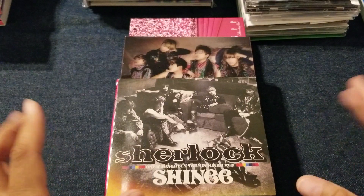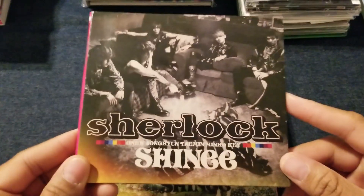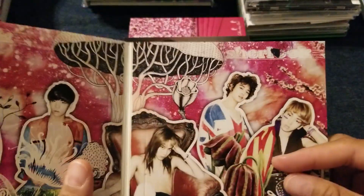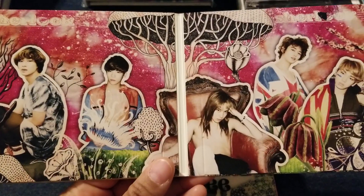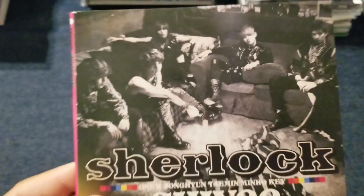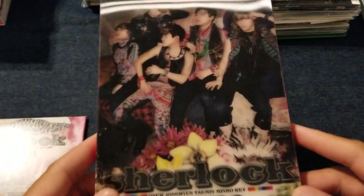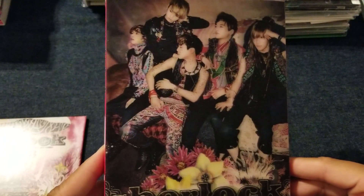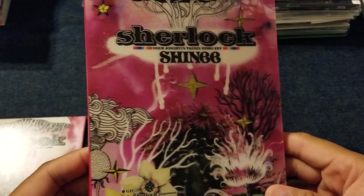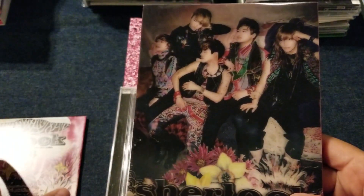Then we have Sherlock. This was the last repack of a Korean song for wide release. Some of it is new art and some of it is old art, which is kind of weird. Inside, you should be able to recognize the styling from the Korean version of Sherlock in all these photographs. But looking at their faces and their hair, this is new art — not from the Korean Sherlock packaging. Then you've got the lenticular cover that goes with it, which is pretty freaking trippy. I spent a long time looking at this to see what's moving.